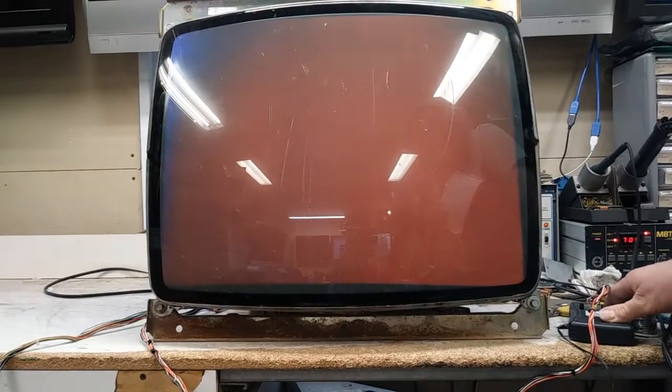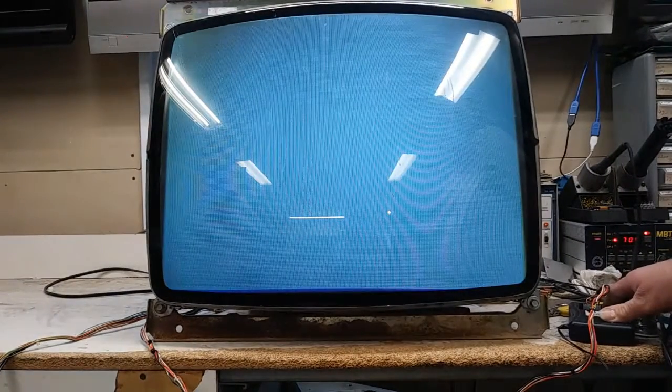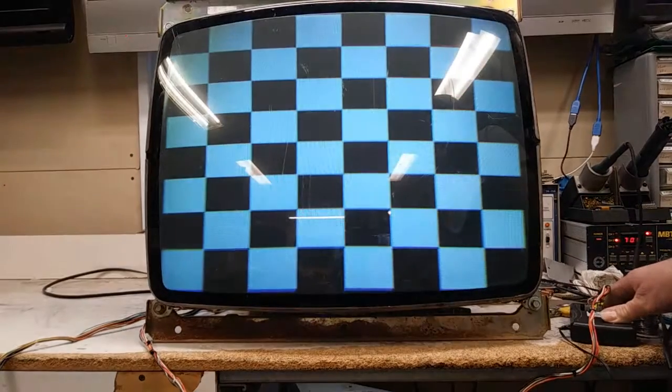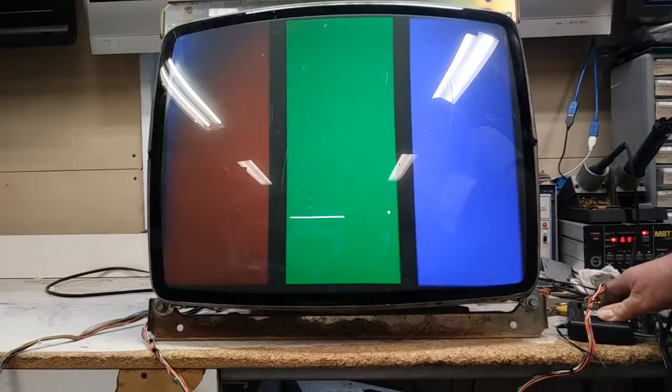All controls work as they should. Everything's been adjusted to this tube, so it'll have to be readjusted when it gets back home. But as you can see, it looks fantastic. I already ran it through its burn-in test period, so I'll get it packed up and ready to ship out.